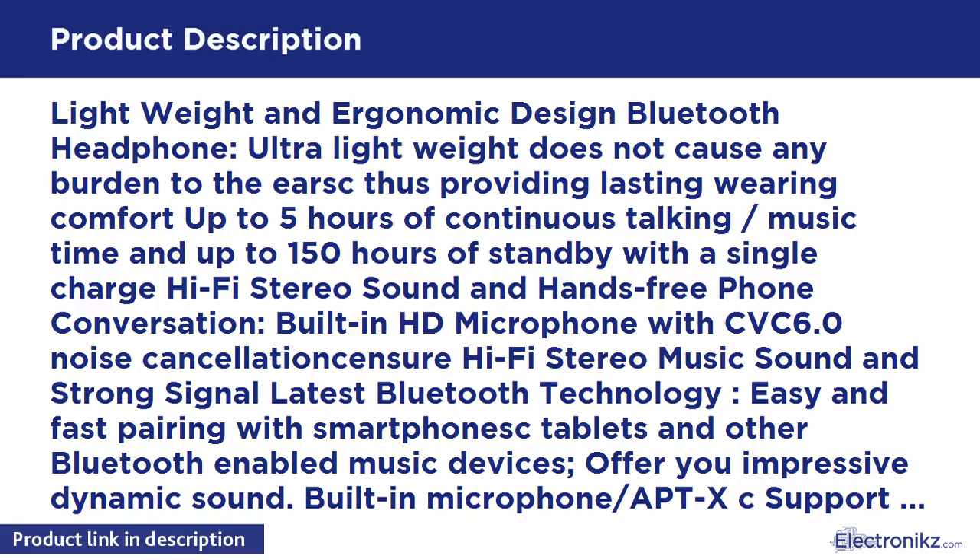Easy and fast pairing with smartphones, tablets, and other Bluetooth-enabled music devices, offering you impressive dynamic sound. Built-in microphone with multipoint support to connect to two Bluetooth devices simultaneously.